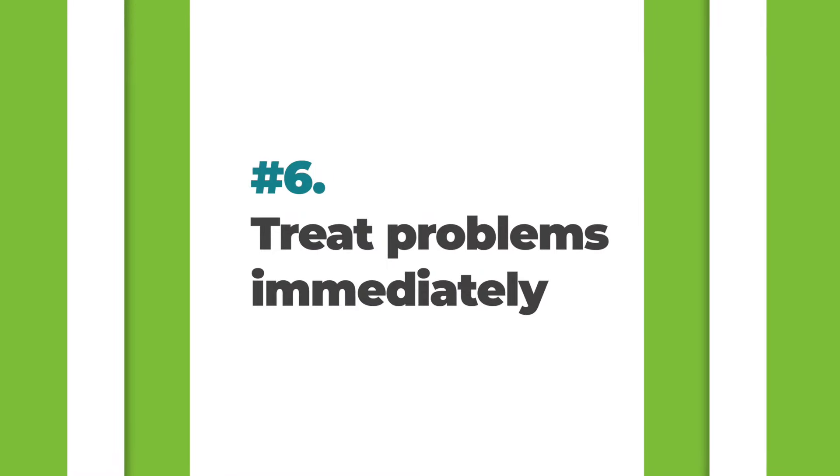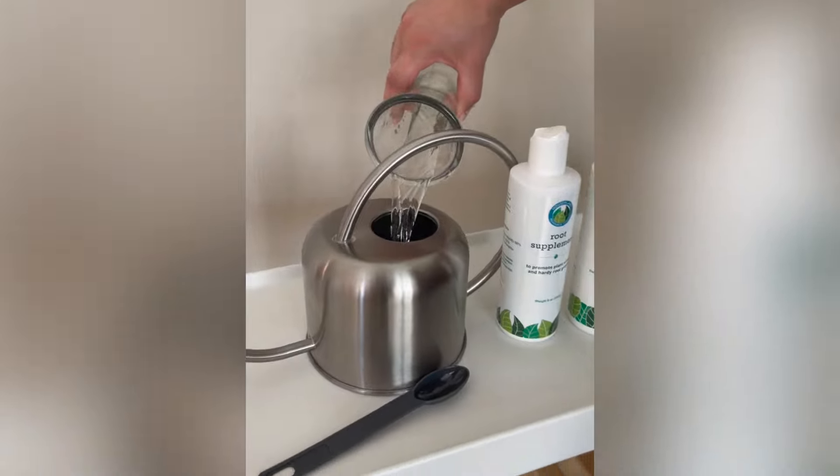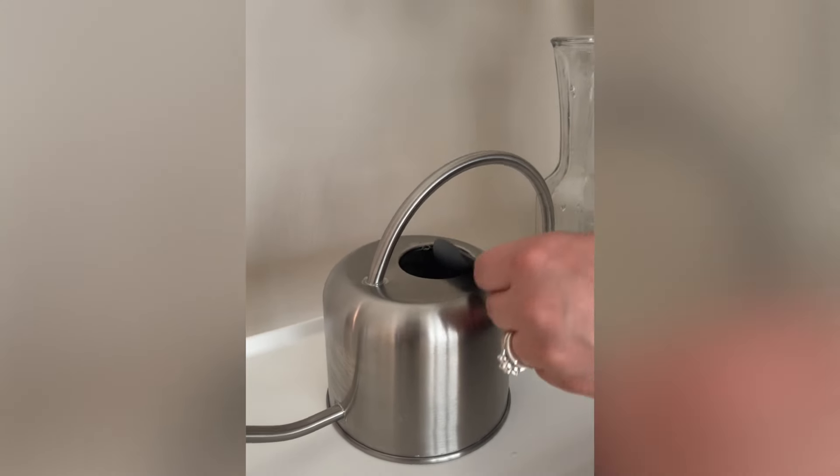The sixth commandment is to treat any problems in a hurry. Root rot can kill your plant within days or weeks, and damaged leaves with brown spots won't grow back. If you see brown spots, black spots, or dropping leaves, I recommend using a root supplement — it kills bacterial and fungal root rot and boosts your plant's immune response. Just add a few drops or a teaspoon to water, and within 24 hours your plant will be protected and start to bounce back.